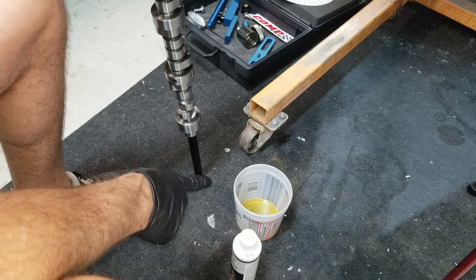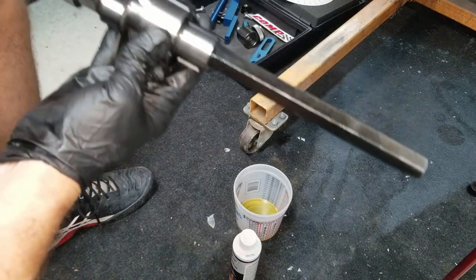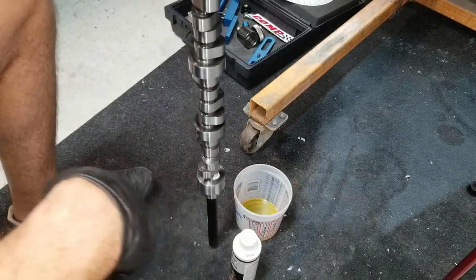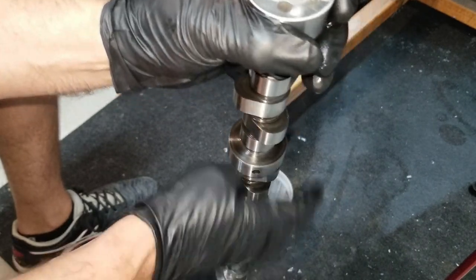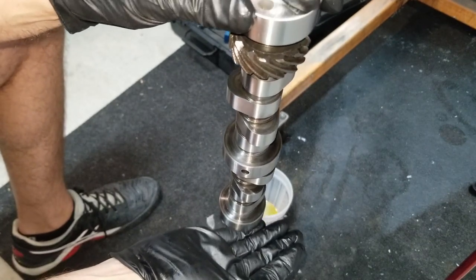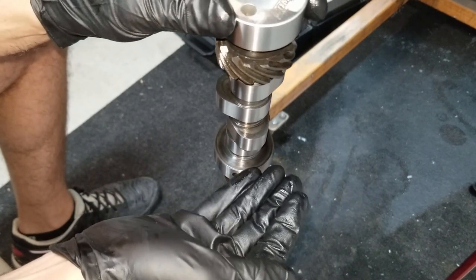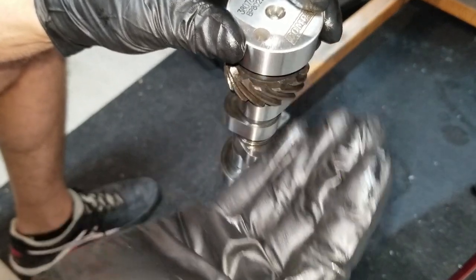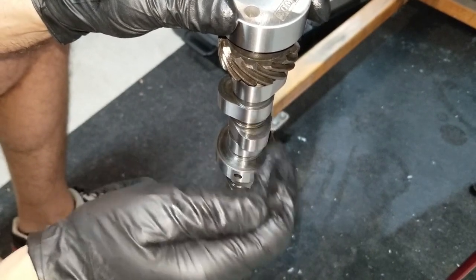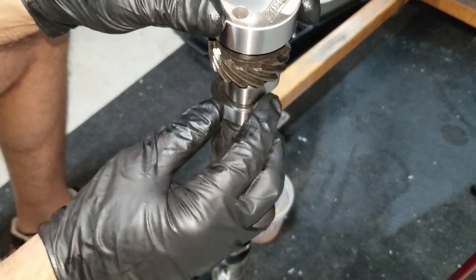I have my break-in oil and my assembly lube on the floor. I installed the installation bar onto the cam — this is why I do it, because now you can stand it up on end like this, and then I can lubricate the top half of the camshaft, put it in the engine, and then lubricate the rest. We're going to lubricate the three cam bearing locations with engine oil, and then the distributor gear and the lobes with the Comp Cams special lubricant.